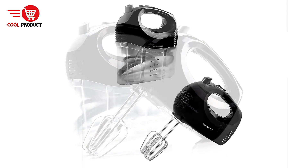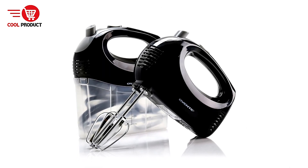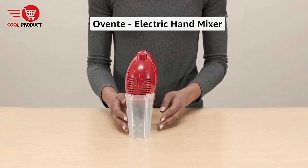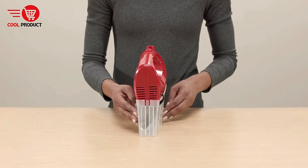Pros: Very Customizable Speed Options — the five adjustable speeds give users the flexibility to mix ingredients at their desired consistency. From gentle stirring to vigorous whipping, this feature allows for precise control, making it suitable for a wide range of recipes.